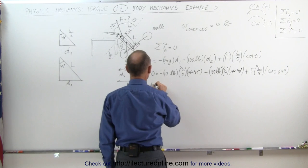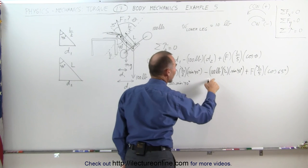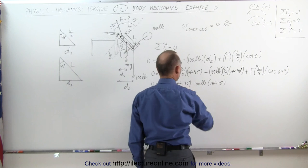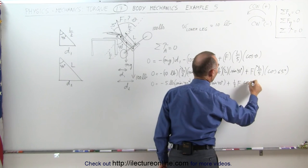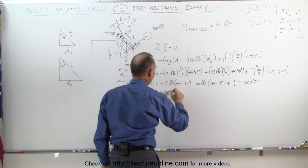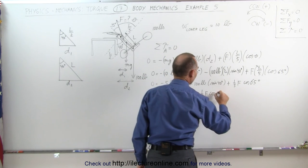Simplifying, we get: 0 equals negative 10 divided by 2 — that's 5 pounds — times sine of 40 degrees, minus 100 pounds times sine of 40 degrees, plus one-fifth F times cosine of 65 degrees. Combining the first two terms gives: 0 equals negative 105 pounds times sine of 40 degrees, plus one-fifth times F times cosine of 65 degrees.